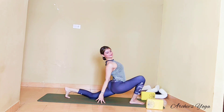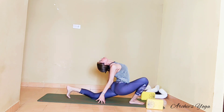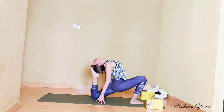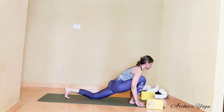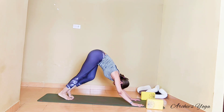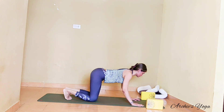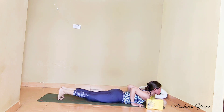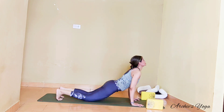Exhaling forward, forehead to knee. Left leg back — this time walk hands back, lift chin and chest. Now try lifting the back foot off the floor. See how much you can reach backward, and foot is coming closer to the crown. Hands forward, back to mountain, straightening the spine.